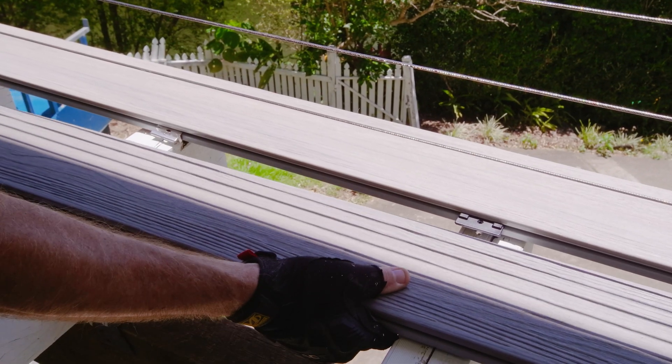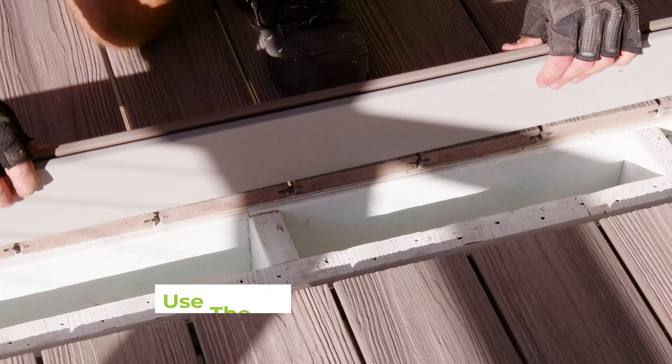The best way to allow for expansion and contraction is to use the breaker board method and carefully follow our installation guide on our website to make sure you are installing correctly.